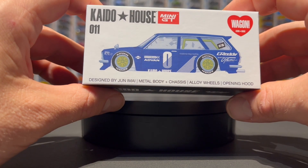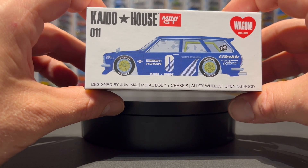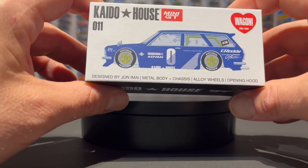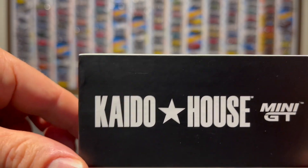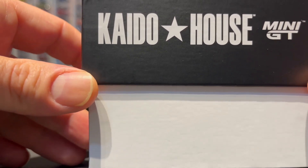I went in today to try to find the green one, but unfortunately there were none in the case. I'm going to give them a call tomorrow — they said they were going to do some inventory and check if there are any more in the back. Hopefully I get lucky and they have one more laying around that I can go pick up tomorrow. But until then, I just have to settle for this beautiful blue one.